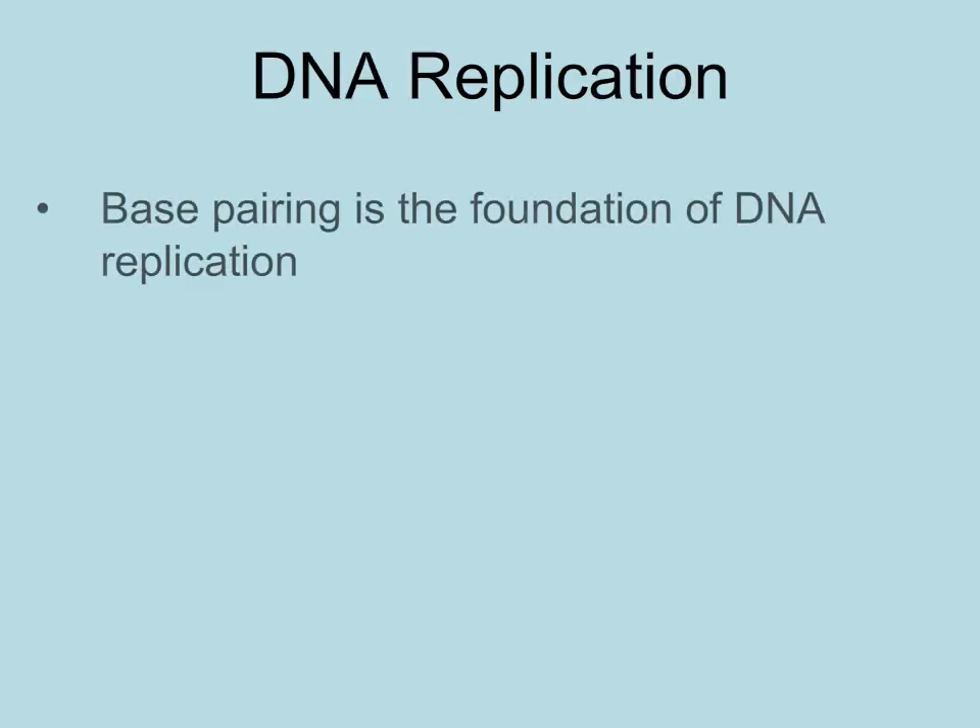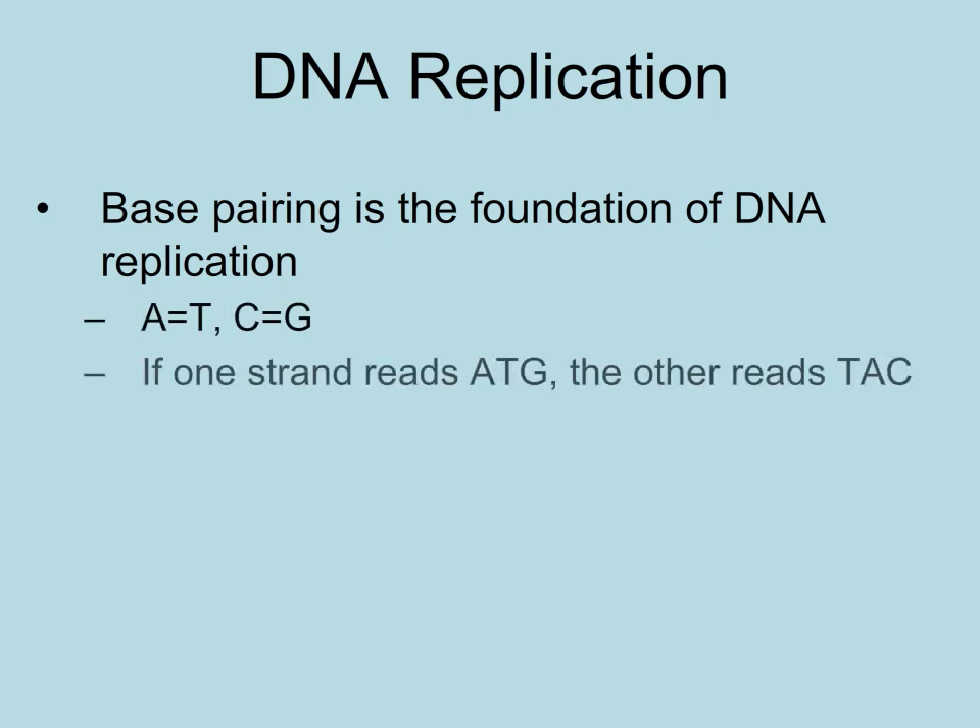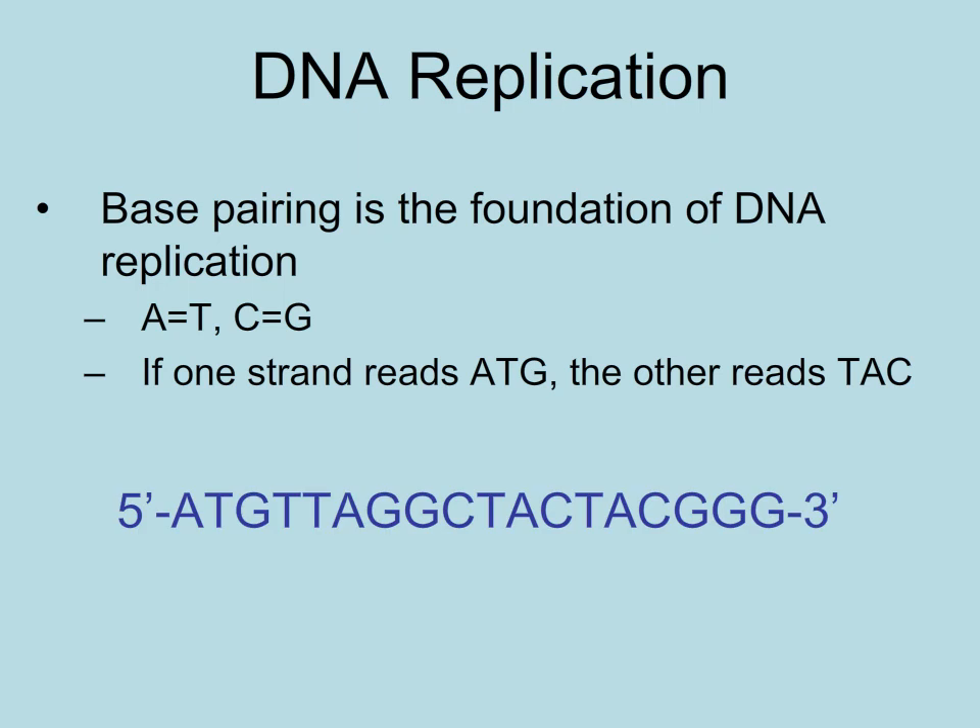The only reason why the two parent strands can be copied to produce two identical DNA strands is because of the base pairing rules. As long as we know one strand of the DNA molecule, we can always figure out the complementary strand. Take a look at this strand — can you figure out what the complementary strand would be? Of course you can.